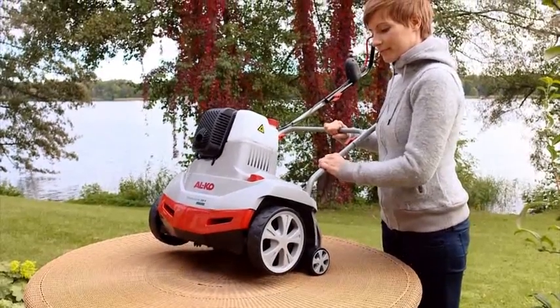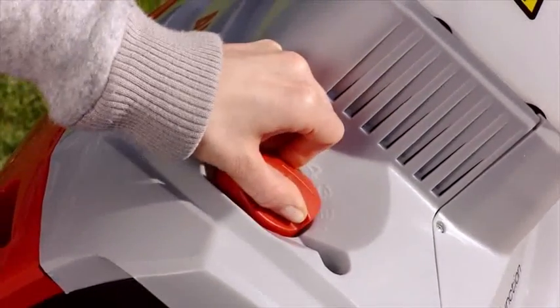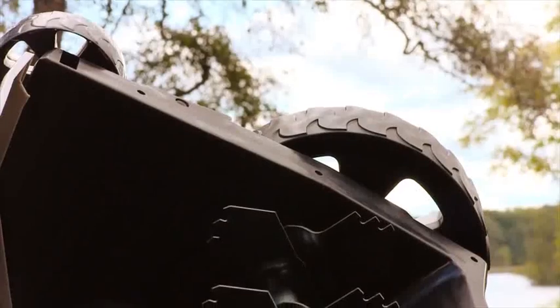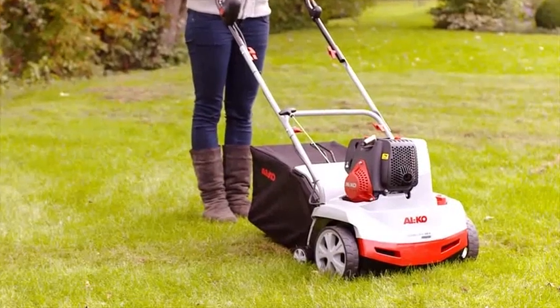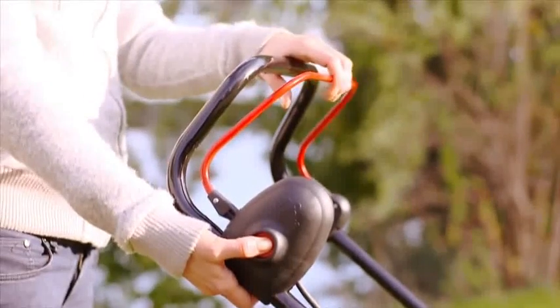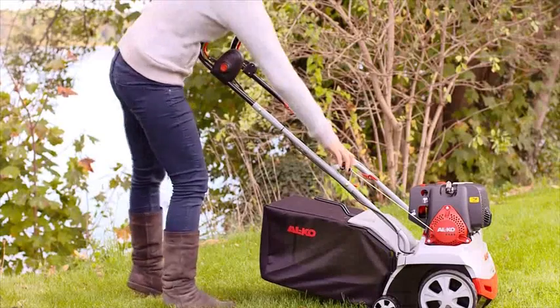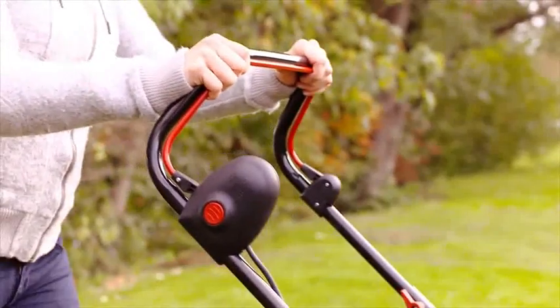Push the beam downwards to tilt the scarifier. Now set the cutting height of the scarifier roller using the knob. With new blades, turn the knob to a maximum of position 2. To start your scarifier, please press the control button on the side of the handlebar and simultaneously pull the engine bar up to the handlebar. Then quickly pull out the starter cord and hold the engine control bar firmly against the handlebar.